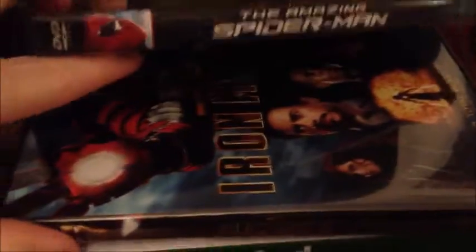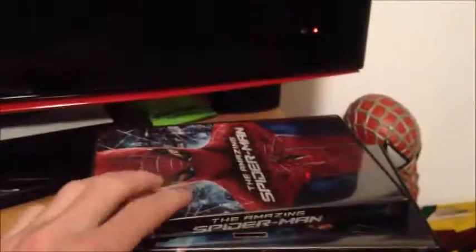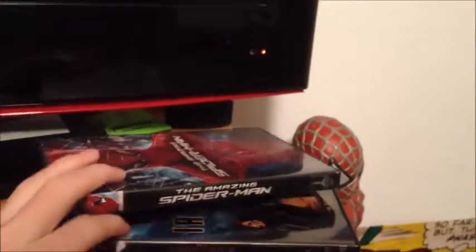I got some movies: The Amazing Spider-Man, Iron Man 2, and Ted. The Amazing Spider-Man is probably the best one out of these. Ted was all right — it wasn't really that great. It was funny, but it was a stupid comedy movie, as always. I didn't mind it though.